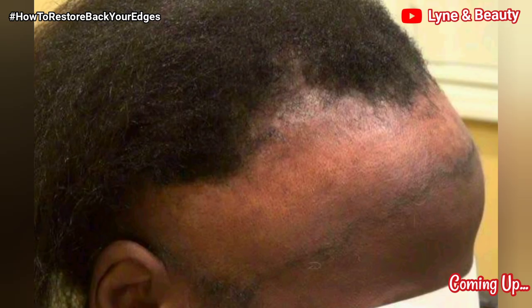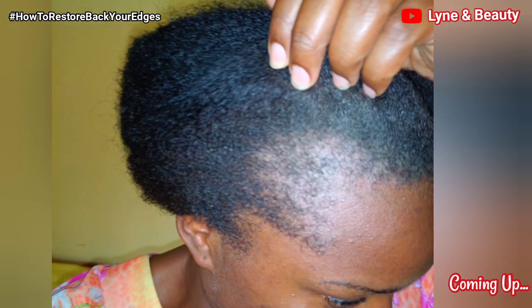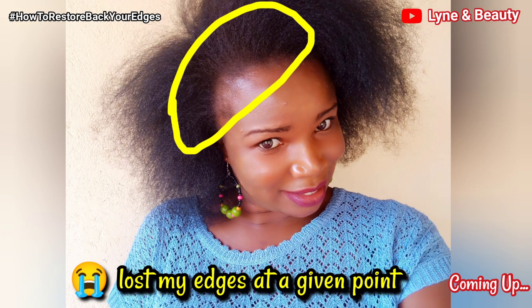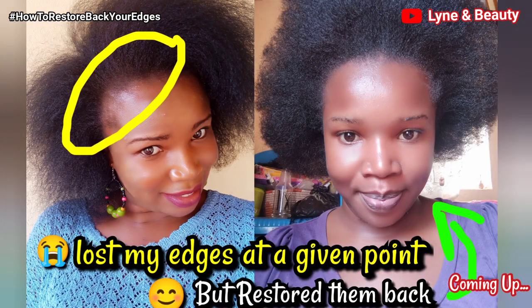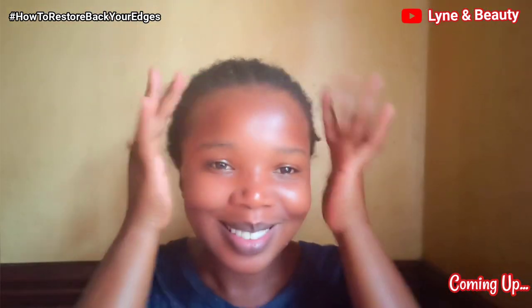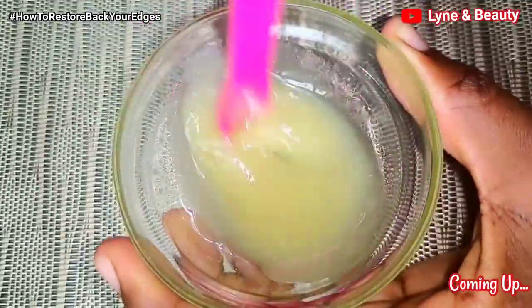Are you fed up of losing your hair, especially the frontline hair? Are you tired of breaking your edges? I have experienced this kind of hair loss myself and I was able to restore my edges back. As you can see, my edges are back, and I've been using this special remedy. If you want to know what I've been using and how best you can use it, please keep on watching.